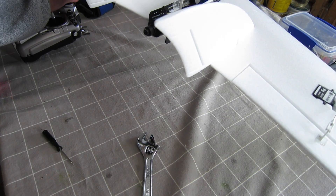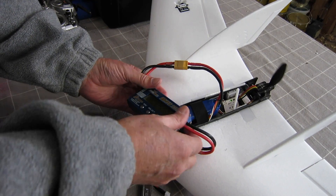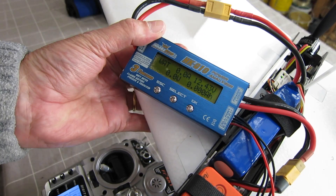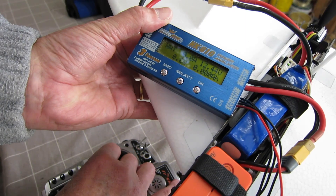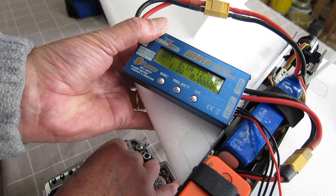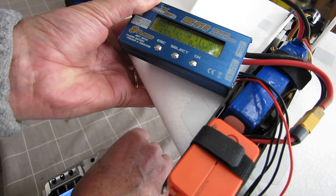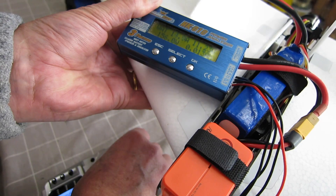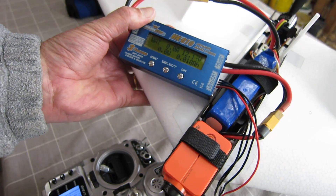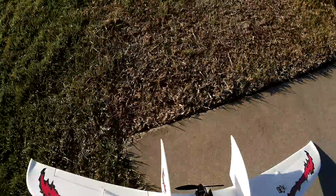It's got a bit of grunt. I should do a current draw test. It's very noisy — it's about 15 amps or so I suppose.